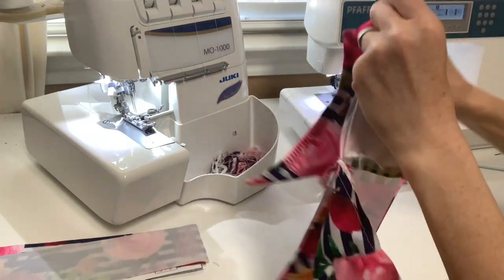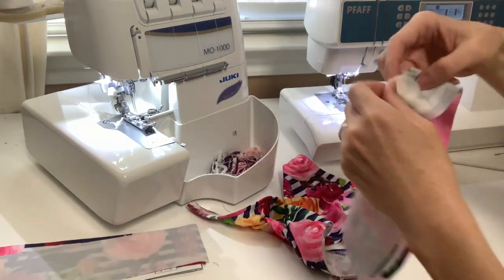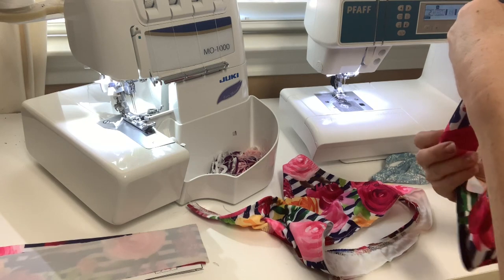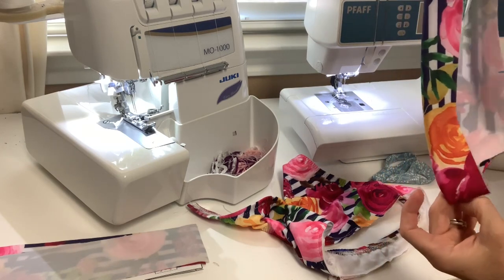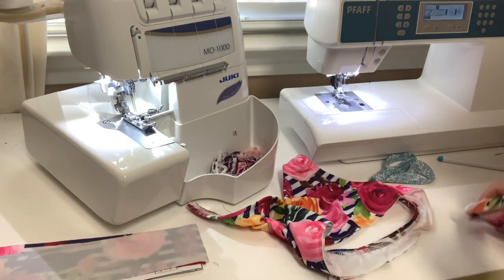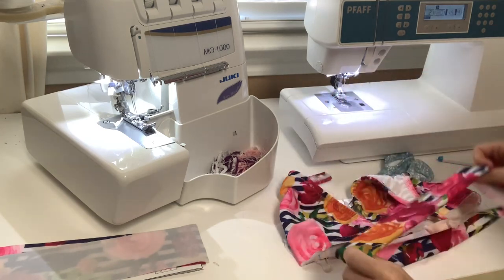I've marked my quarter points — the very back center, your front center, and then mine is actually a little towards my front rather than the side seam. I did the same thing on the band. I'm going to fold the band now to where my wrong sides are together. With swim you don't ever iron, so I think swim is almost quicker to sew sometimes than cotton woven or knits. Now that my band is folded, I'm going to determine which side I want facing out, especially if you have a directional print.